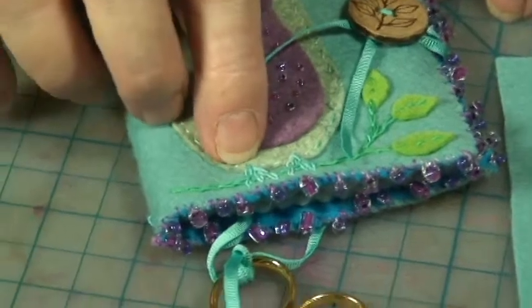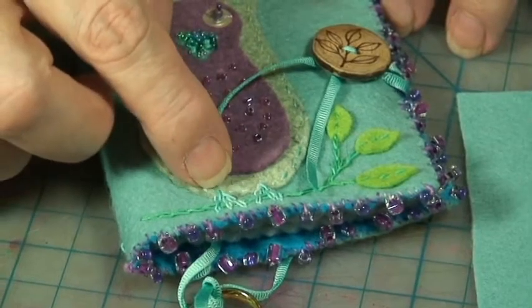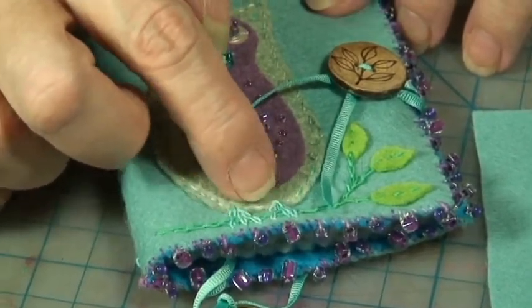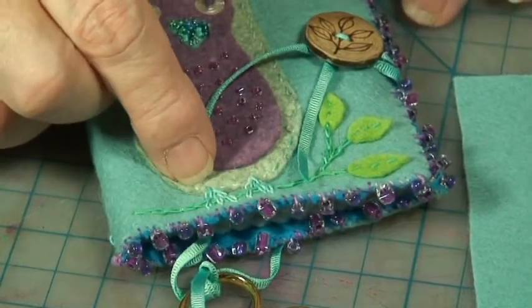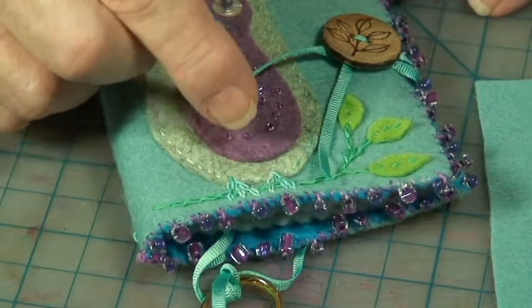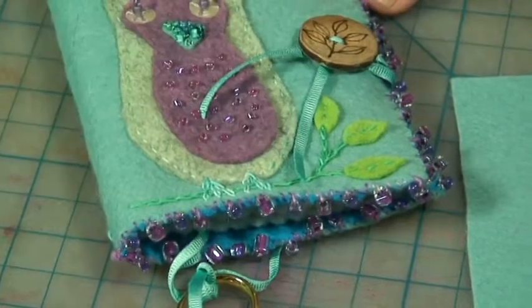If you want, use your disappearing marker to make three lines for the feet of the owl. Again, I used a chain stitch — a couple of stitches for each of the three toes on each foot. If you don't want to use the chain stitch, use a thicker thread or two to three strands of embroidery thread to finish the feet.